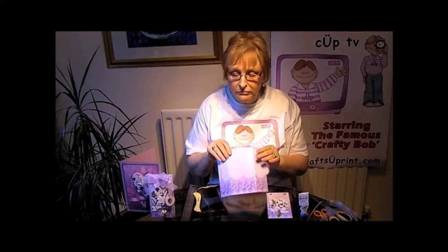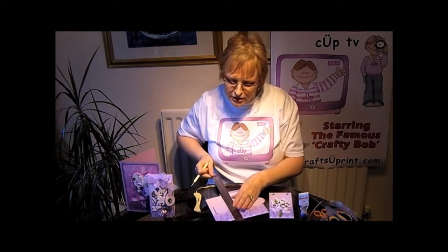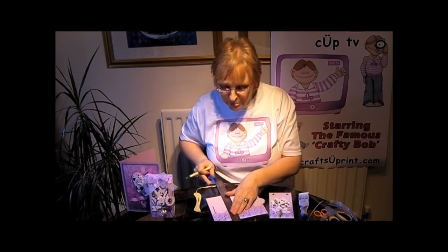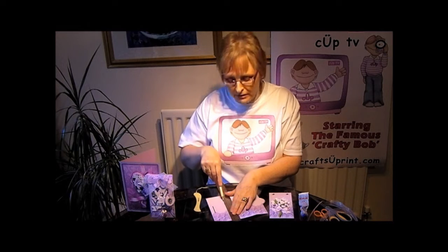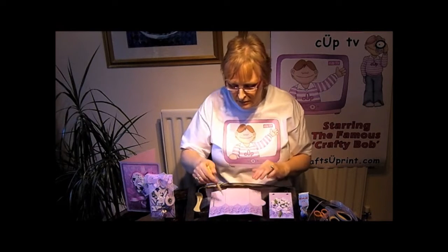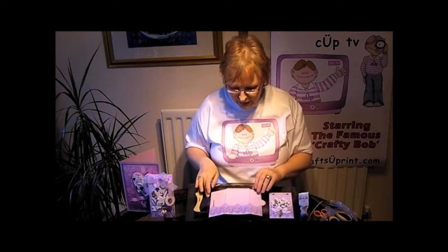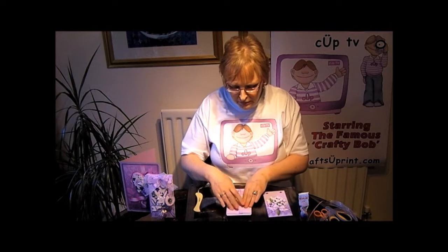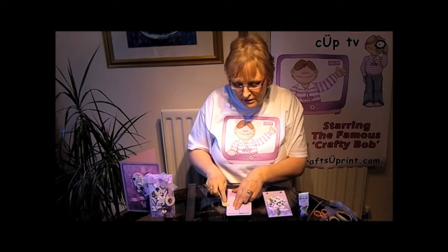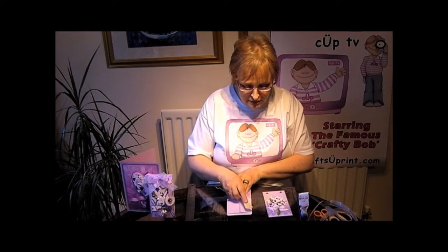Once you've cut it all out you need to score and fold along the lines. I use my embossing tool for this. Don't press too hard because if you're using a coated card like photo paper it tends to split. So it's best to do it a couple of times lightly rather than just one time heavily. Once you've done all your scoring you need to fold the envelope, and what I also do is press it down with the bone folder. Don't drag it on, especially on coated paper, because it will split the photo paper.